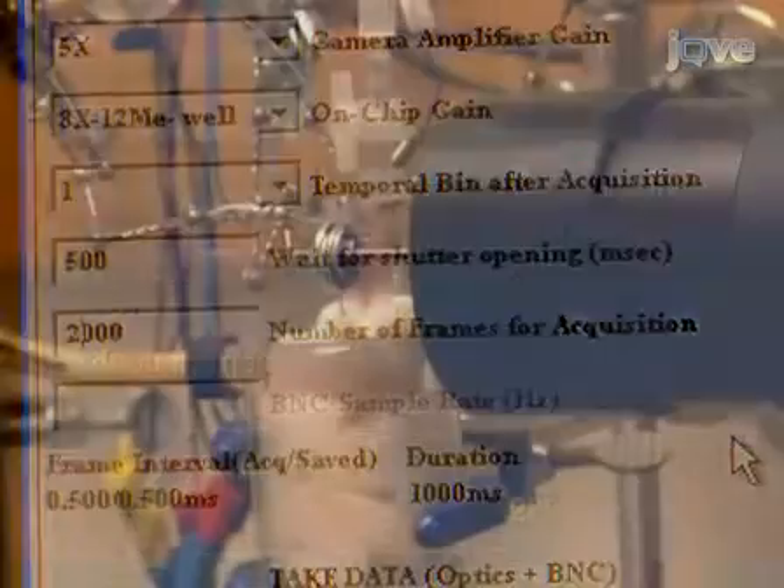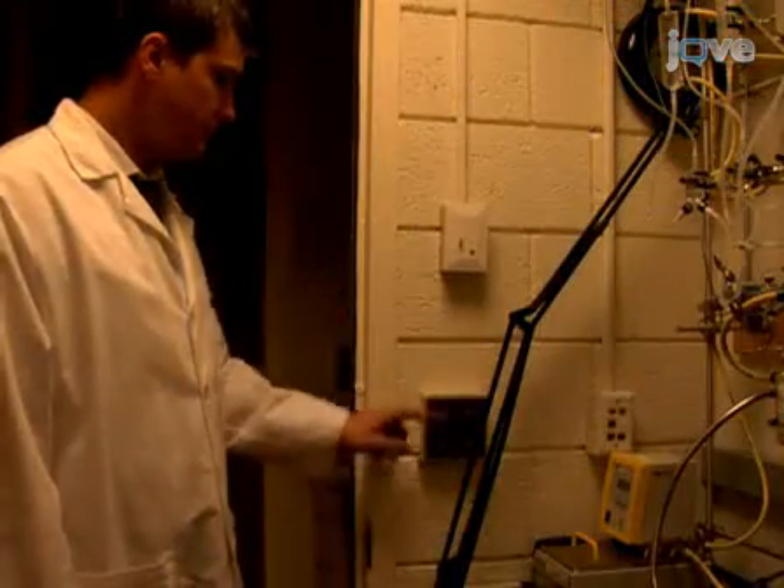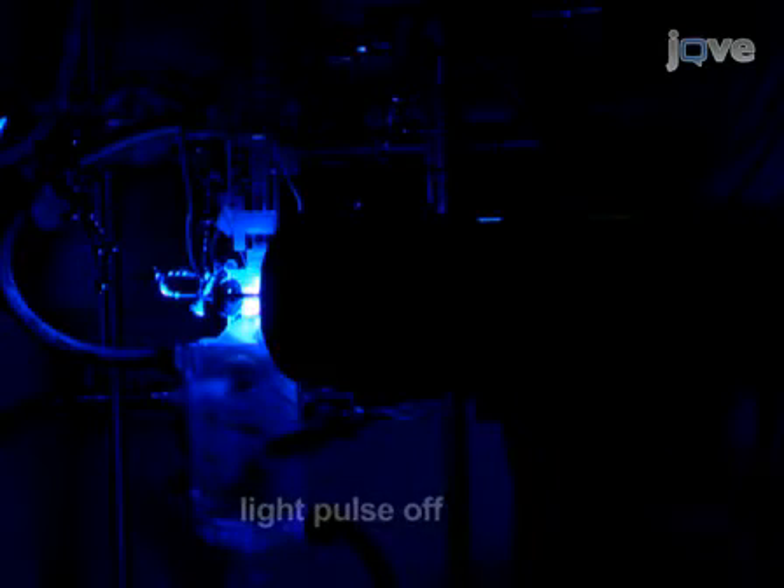Turn off or shield all room and equipment lights to eliminate background noise during the recording. The LED light illuminates the heart only during the optical recording to reduce photobleaching and dye toxicity. Control the light source shutter with a 5-volt pulse delivered through the control panel by way of a D-to-A board in the computer.